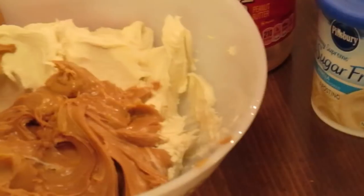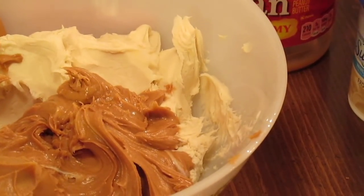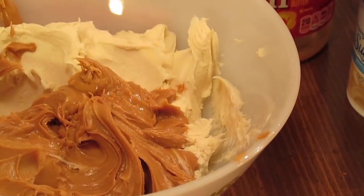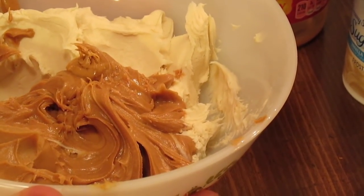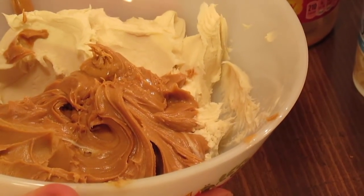All you're going to do is plop 18 ounces of peanut butter into your 15 to 16 ounces of icing in a microwave safe bowl. Microwave it for a minute, bring it out, stir it, pop it back in for another minute. Bring it back out and stir it, then put it in the pan, stick it in the fridge, and let it chill.